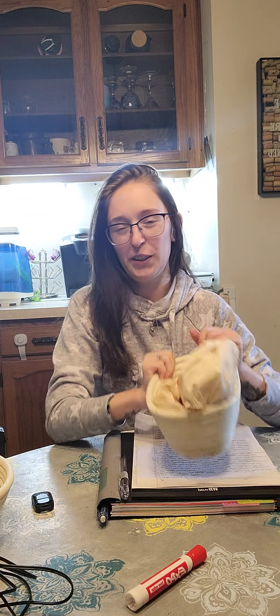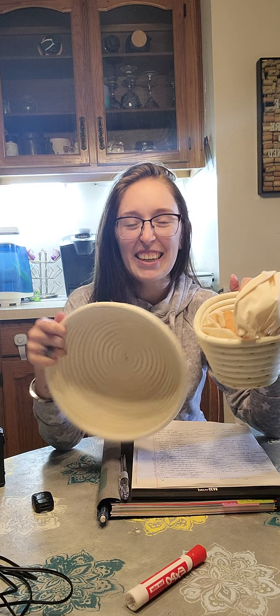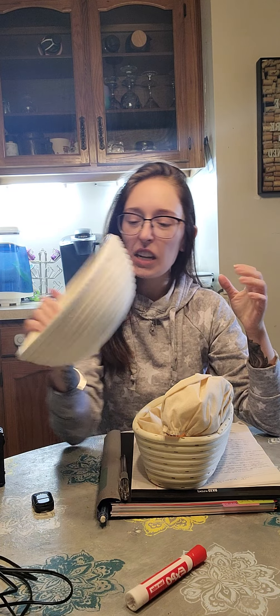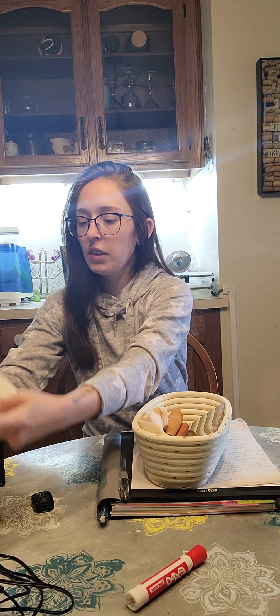Before I do anything, I got a package in the mail and I didn't know who it was from, so I made my husband open it. You guys, I'm super excited — my best friend Davin got me banneton bowls for my bread. They're proofing bowls and I am so excited. It's an awesome set — it comes with liners for the bowls.